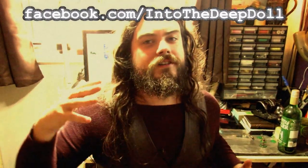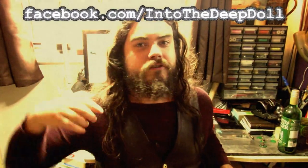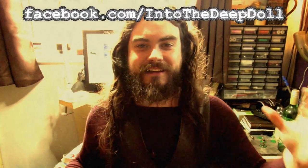Into the Deep doesn't have their shop live yet, but they are on Facebook and you can go on there and take a look at what they're doing. I would give the page a like if you're interested in this kind of thing, so you can keep up and know when the shop launches and get some for yourself. I think that's a good idea.